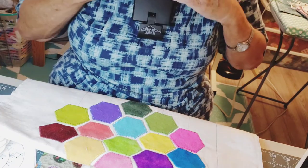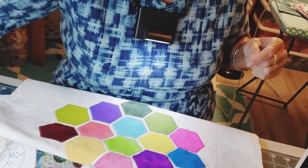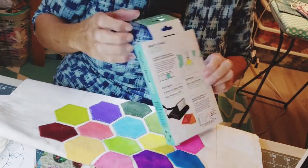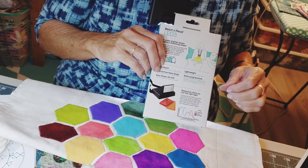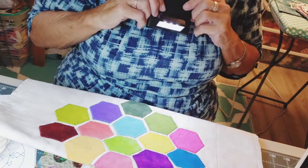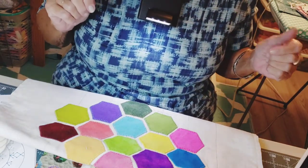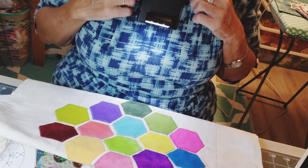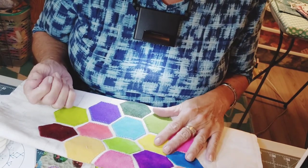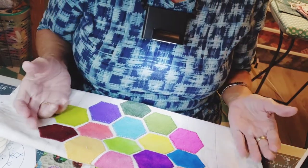For several years I've used the Beam and Read. This is the three-light version, available through quilt distributors. It comes with lens covers — I've never used them. This works the best for me. I like it because it doesn't wiggle around; if I move, the light moves, but it won't flop around on its own. The light quality is really good. I thought the five-light one was too bright — it would blind me — but this three-light one is just right.